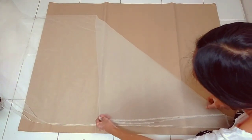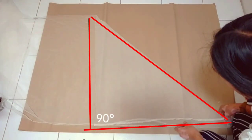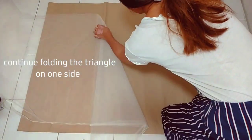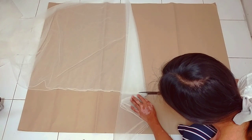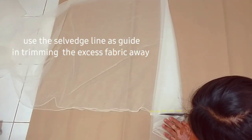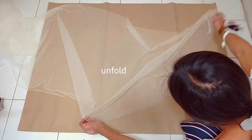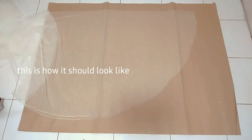What I do first is form a right triangle shape by bringing down the unfolded side to the selvedge, then continue folding it on one side. Just trim away that excess tulle and use the selvedge line as your guide. This is how it should look like.